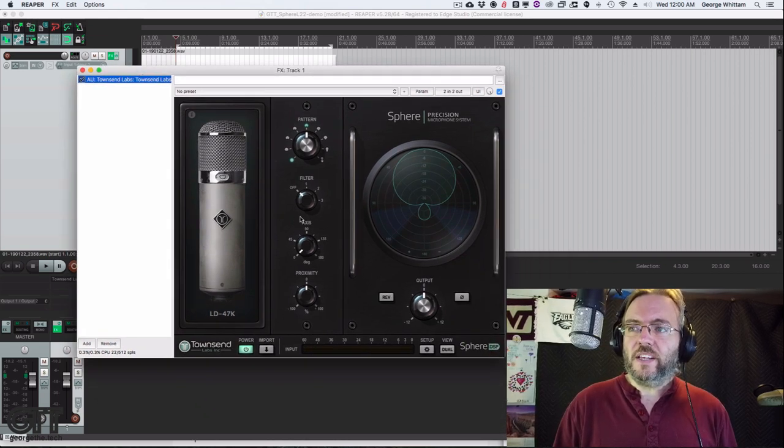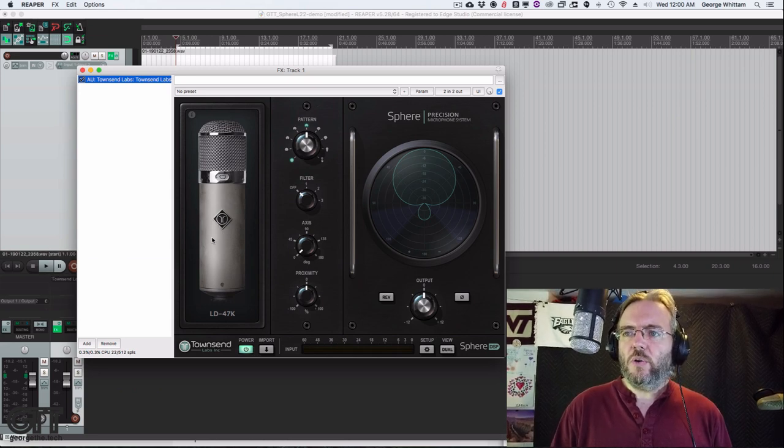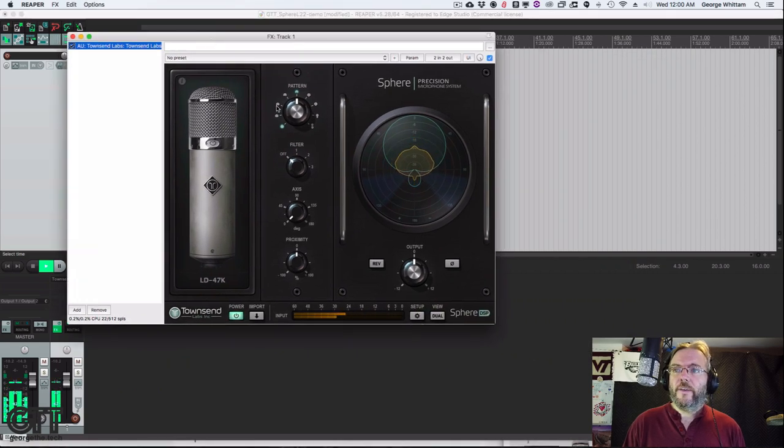This is really cool from an educational standpoint because you can do things with this mic you can't do with almost any other mic — pretend you have a whole lot of different mics and see how they react to your voice. How does changing the proximity effect change the sound? How does changing the pattern change the sound? It's a cool thing to experiment with. Let's go ahead and hit play.